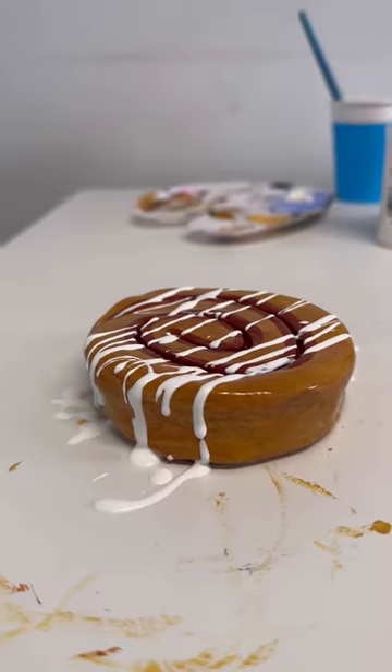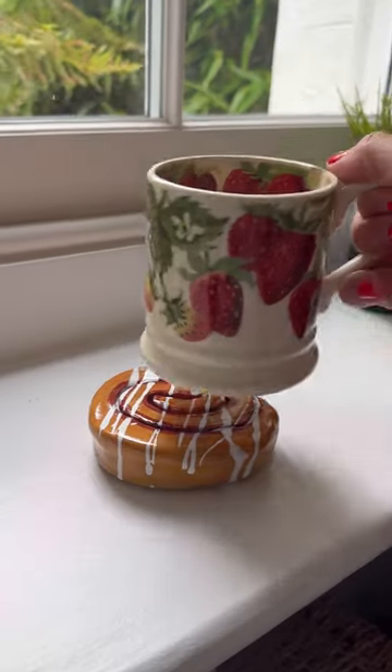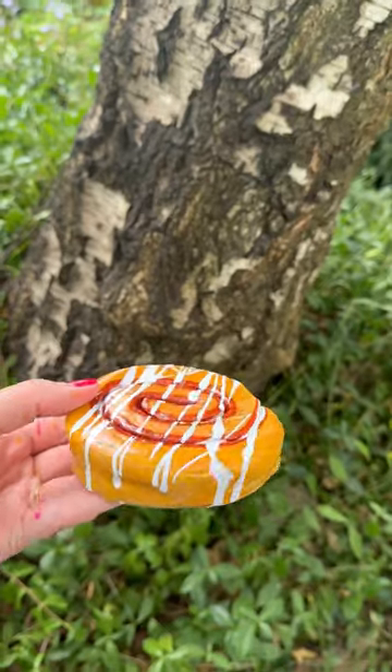I'm still just as obsessed as the first time I made it. Let me know if you give this a go and follow for many more clay craft ideas.